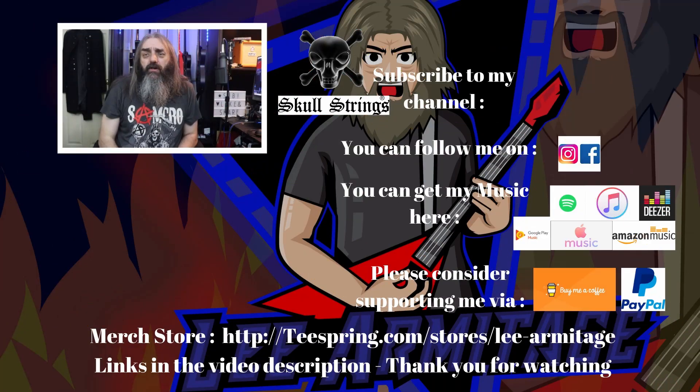Alright folks, I hope you enjoyed that video. You can follow me on social media and get my music online. If you want to support the channel there are Buy Me a Coffee and PayPal links, all down in the description. Click up here to subscribe and click the link down there for videos you may not have seen. Keep it loud and keep it heavy.